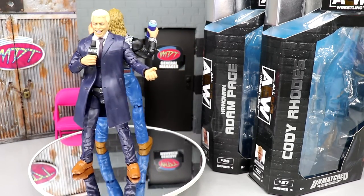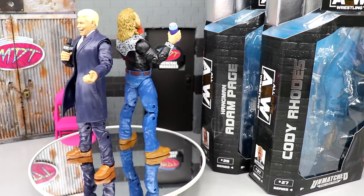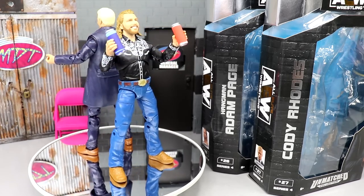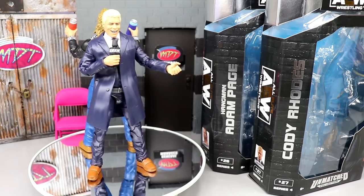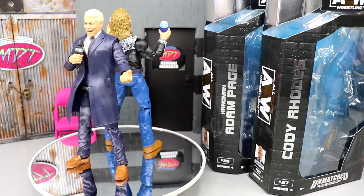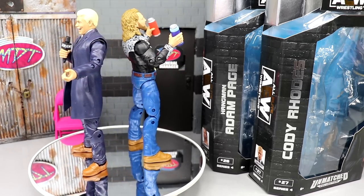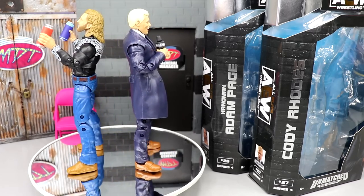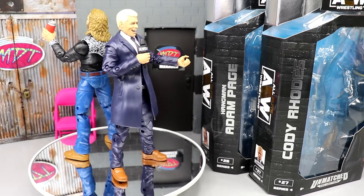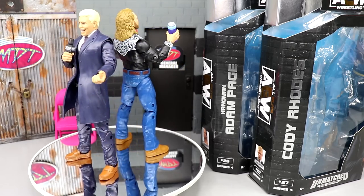Here's Adam Page and Cody Rhodes out of their packaging - these are fan-freaking-tastic. They feel a lot better than CM Punk did in hand. These figures are really going to bring your setups, your feds, your stop motion, your displays to life. Unmatched 4 is coming with the heavy punches - I love the promo gear, it's really outside the box. The unique molds we're getting are insane. Getting these guys in suits allows for so much customization, switches, and fix-ups.